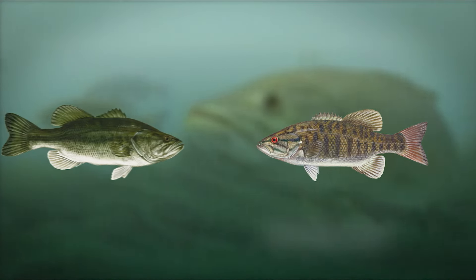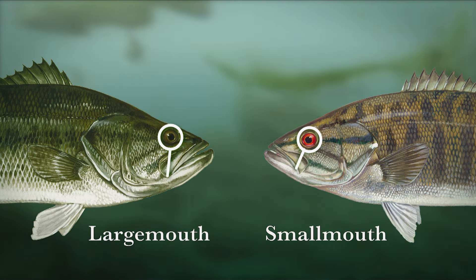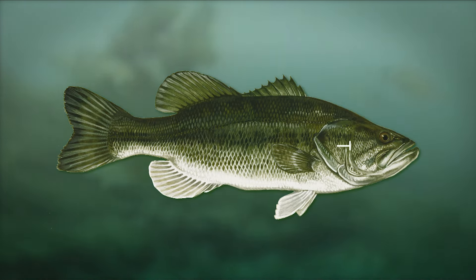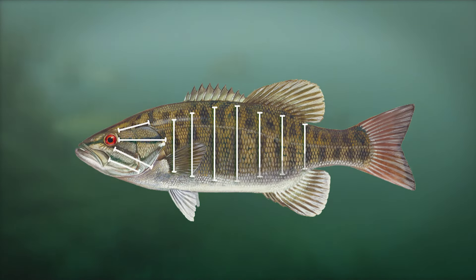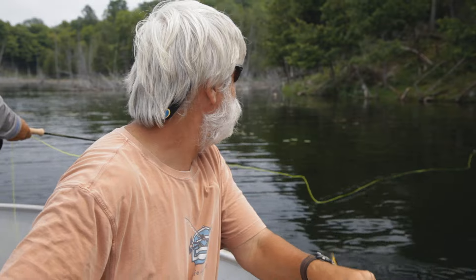Differentiating smallmouth and largemouth is simple. If the mouth only extends to the middle of the eye, it's a smallmouth. If the mouth extends beyond the eye, then it's a largemouth. Body markings are also a giveaway — largemouth are green and have a defined black lateral line; smallmouth are brown or bronze with vertical black lines and usually some horizontal lines on their cheeks. To understand the environments bass live in at different times of year, I went to my friend Dave Philip, who has spent his life studying bass as a biologist and also chasing them with a fly rod.